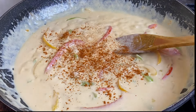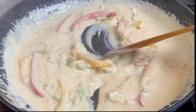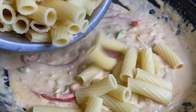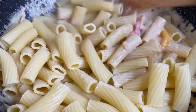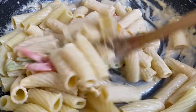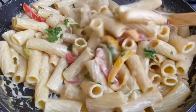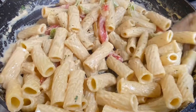Now I'm gonna add the cooked pasta and mix it into this creamy sauce. If you want more sauce, just use more milk — but because I'm serving this with the oxtail gravy I don't want it too saucy, though that's really your choice. I'm just gonna add a bit of fresh parsley and that's it, it's done. This could be eaten as is — it's really really delicious.